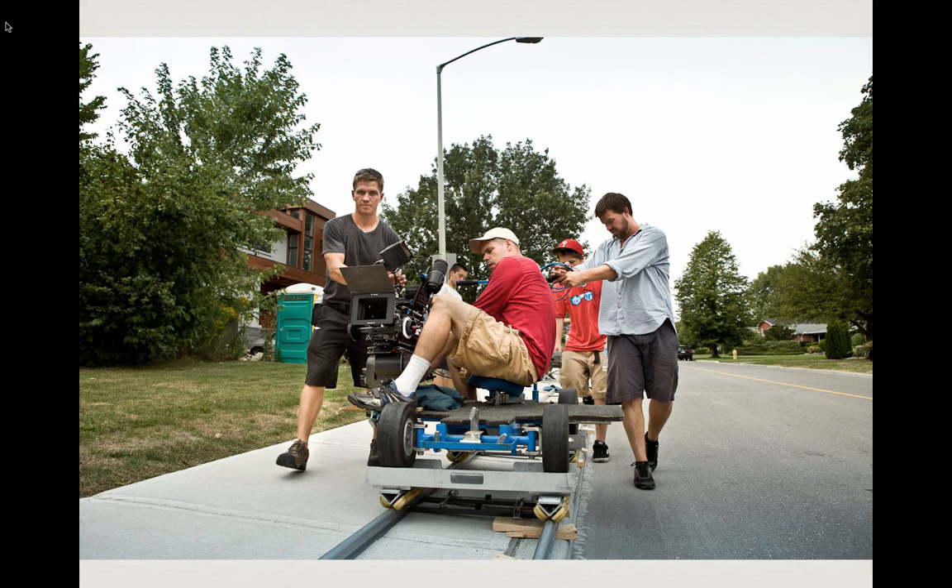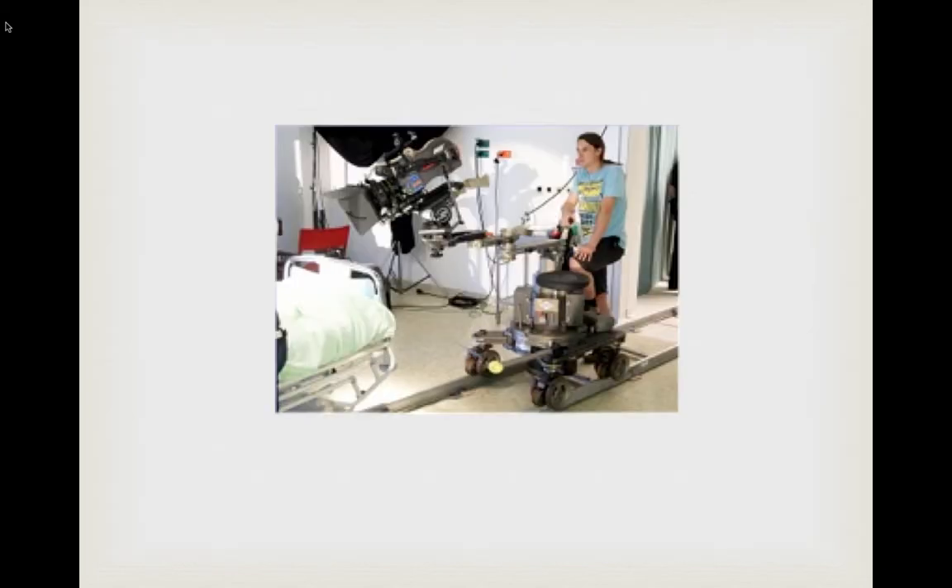These guys are strolling down the hill with what looks like a doorway dolly on top of a modified dolly with skateboard wheels. Notice the Porta-Potty on the left there for the shoot. This is a Chapman dolly — a more expensive dolly used in Hollywood — but we only need one guy because we don't have much to move.